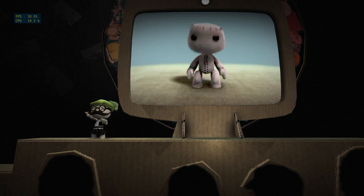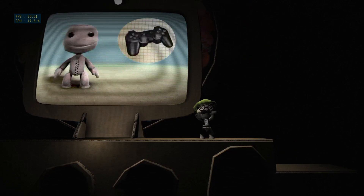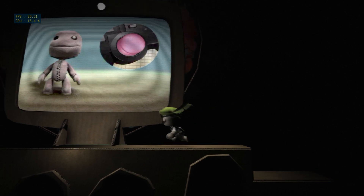OK, it's time to shake things up a bit. If you tilt the wireless controller you're holding, you can animate yourself. Press the left stick to alternate between moving your head and your pelvis.